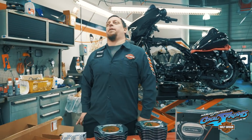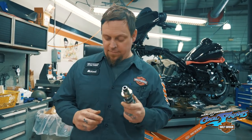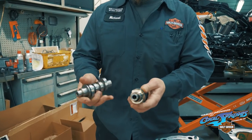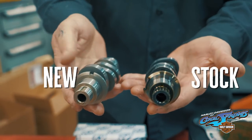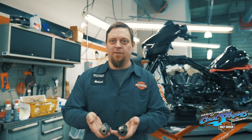I just happen to have a cam in my pocket. This is a stock cam out of a Milwaukee 8, and this is the gear drive S&S. And isn't that impressive? Super, super dope.